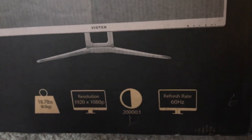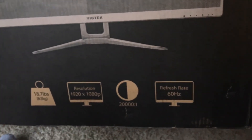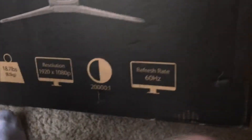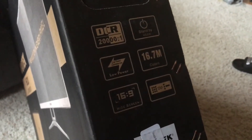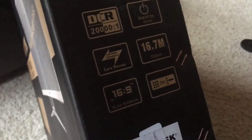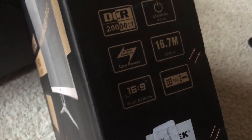Resolution is 1920 by 1080, weight is 18.7 pounds, refresh rate 60Hz. It's also listed on the box as a 16:9 widescreen with DVI, 16.7 million colors, low power standby, and DCR. That's pretty much it for the box — now let's get to how good this monitor actually is.